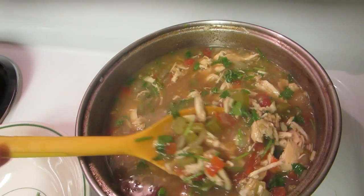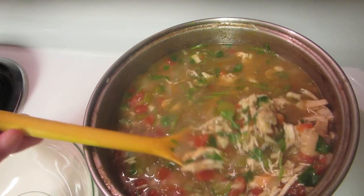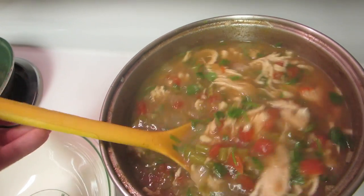Here's the finished Mexican Chicken Lime Soup and it looks so delicious — I'm so ready to eat this!